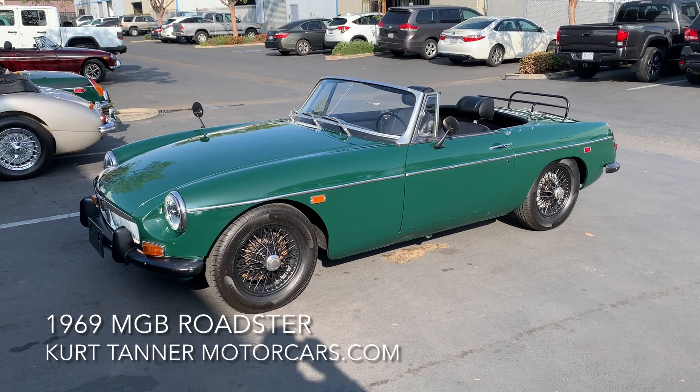British Racing Green, black. I believe we have a hard top for this car that comes with it — I think it's a hard top with a sunroof in it, which is kind of an interesting option. A soft top is available on eBay; you can buy a soft top frame for a couple hundred bucks, buy a new soft top, and you've got your soft top and hard top combination. So there it is: 1969 MGB Roadster, British Racing Green, black wire wheels, four-speed with overdrive. It's for sale right now on our website, www.kurttannermotorcars.com.